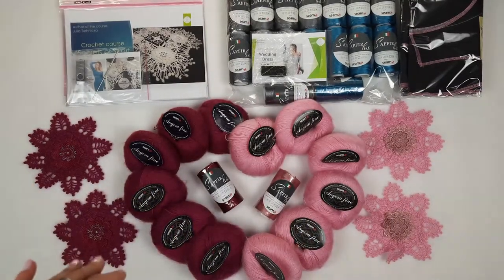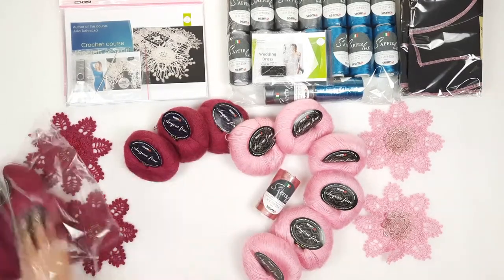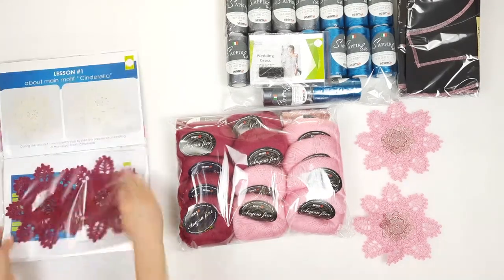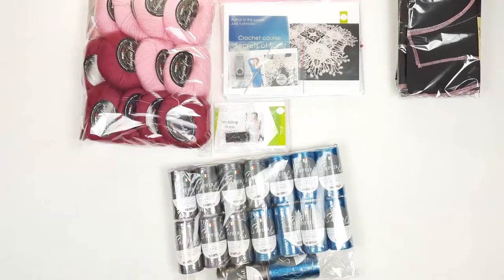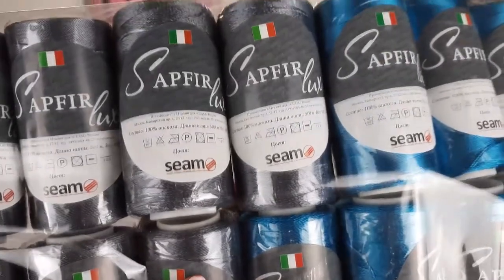Now I will place these samples into our journal with schemes. Also here we have 16 cones of thread Subpirlux — we have dark grey and bright turquoise, very beautiful threads. Each cone has 100 grams and 500 meters.